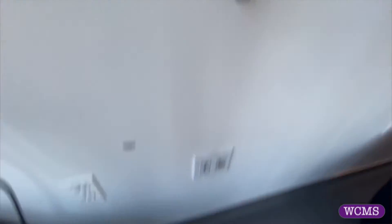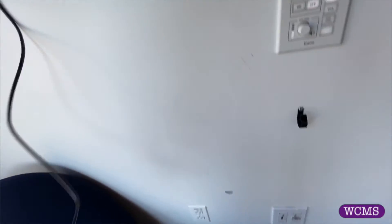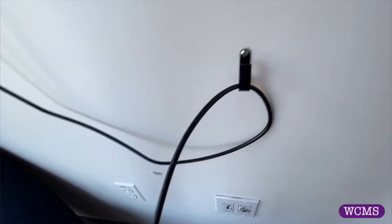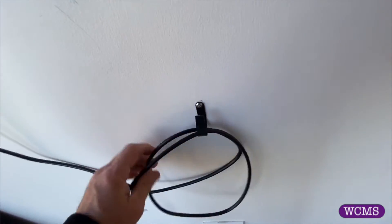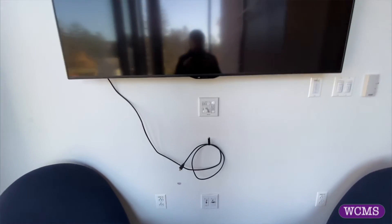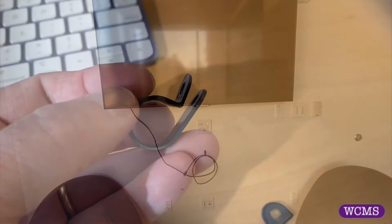All right, that's in there. Take my cable, just loop that over, and that will at least keep that off the floor and keep it from getting damaged. And that's the fix of the day.